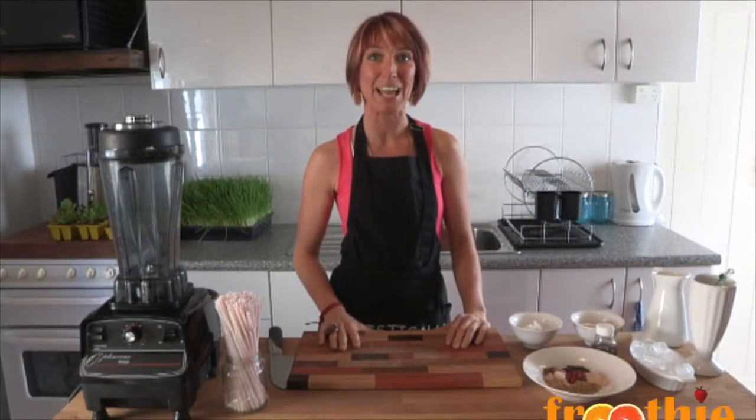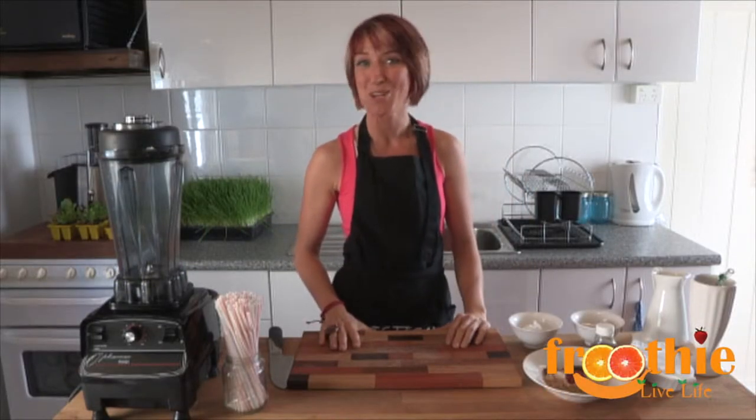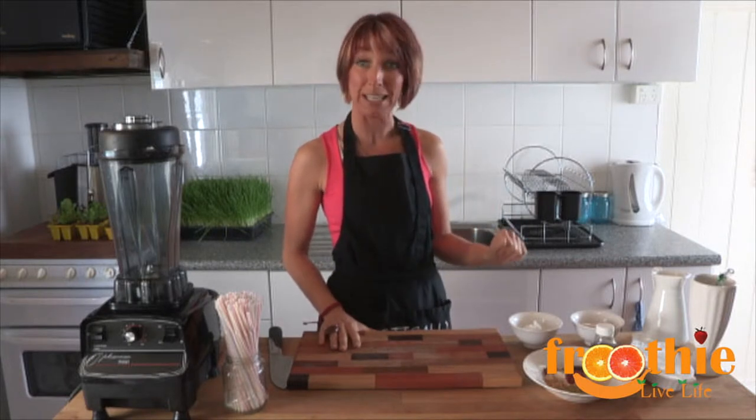Hey and welcome to Getting Into Real Cooking with Zane. Today we're going to make a Be My Honey Cacao Superfood Smoothie. It's so simple and easy.